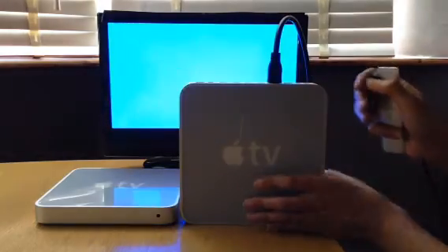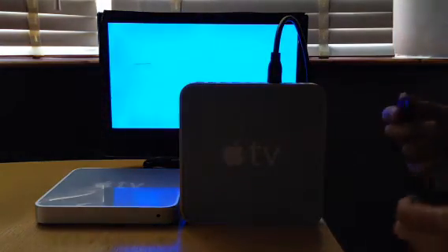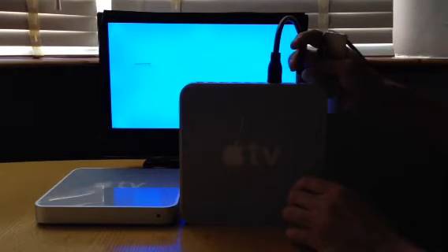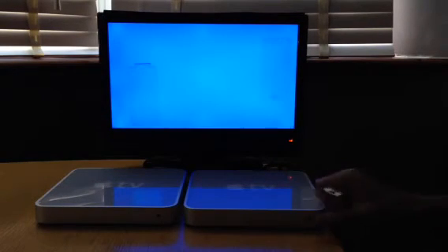So it's on standby. What I'll do now is just get the power cable, plug in the USB stick, then plug in the power cable. This should now boot straight into XBMC Frodo, straight off the USB stick.